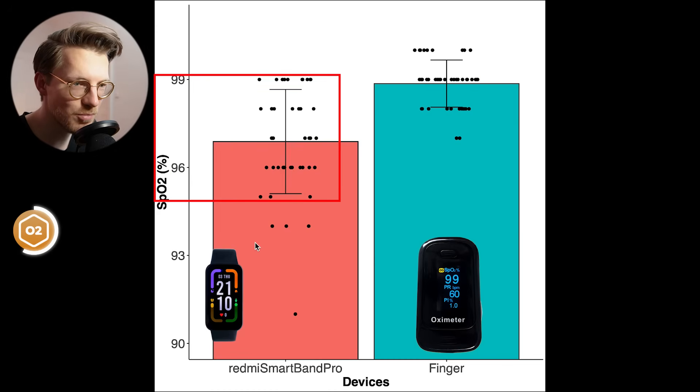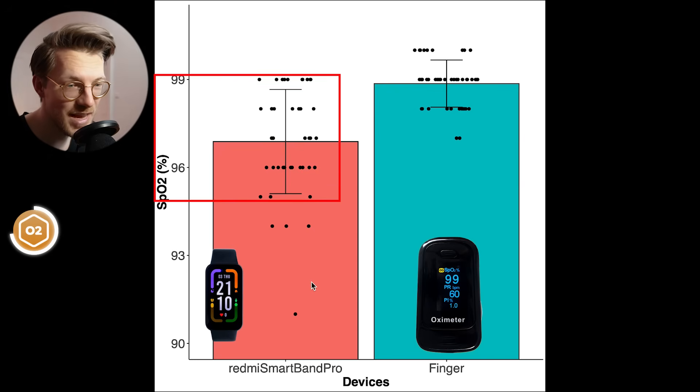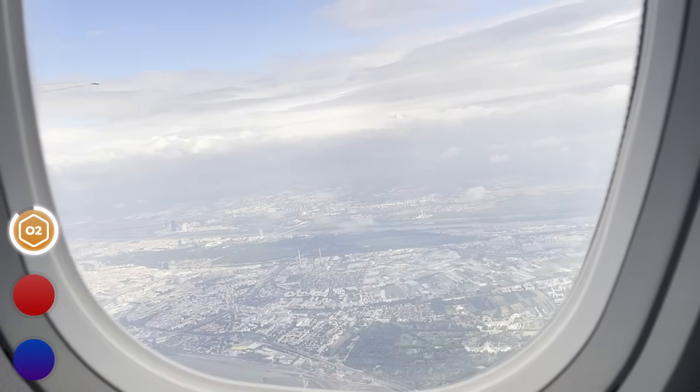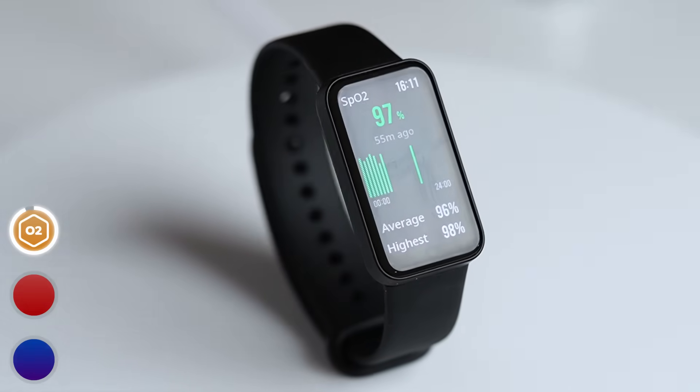The Smartband Pro is within a normal range of SpO2 values about 90% of the time. However, there are a few low measurements, and in general it does tend to detect relatively low values compared to the finger pulse oximeter. Most values are within the normal range you would expect at ground level. To be sure of the SpO2 accuracy, I'd have to test oxygen saturation in a low oxygen environment at some point. As far as I can judge, the SpO2 measurements taken by the Smartband Pro are mostly in a realistic range most of the time, though on the low end. I'd give the SpO2 measurements 3 out of 5 stars.